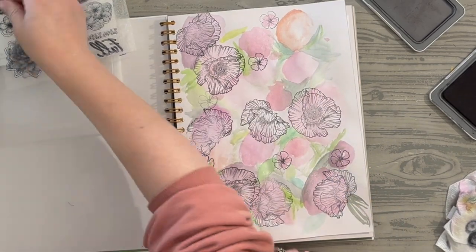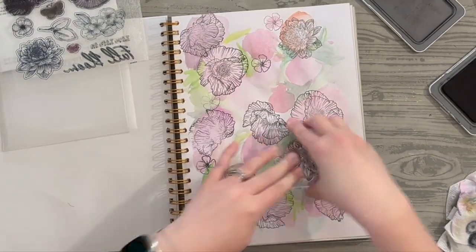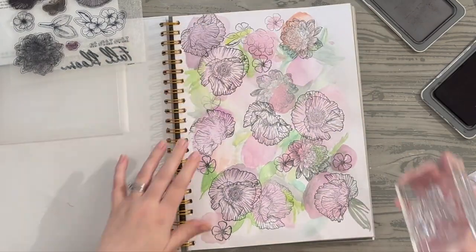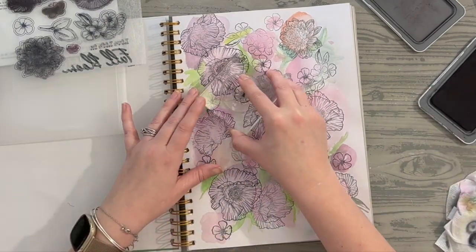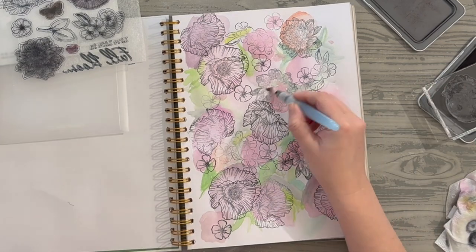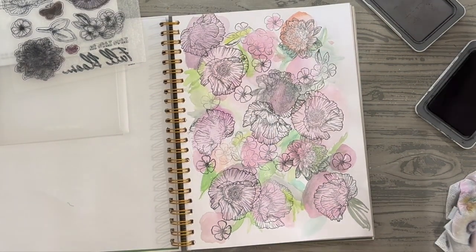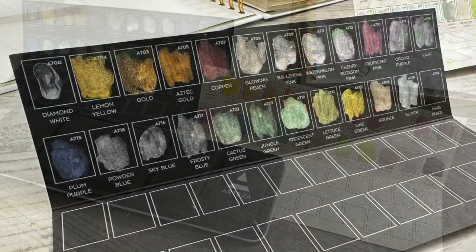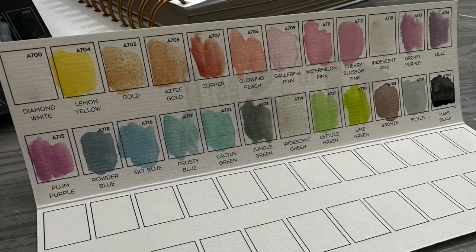So anyway, this Arteza 24 color metallic watercolor set — it's available on Amazon and I'll leave a link in the description whether you're watching on YouTube, Facebook, or wherever. I really wanted something I could quickly use that would give me that shimmery fun, and on every single Bible journaling page I've done, not a single color has disappointed. I give it a 10 out of 10 for what I'm doing. It's not the most expensive set out there, but for beginner watercolor, basic stamping, and Bible journaling, I absolutely love it. Here's a closer look at both swatch sheets — so fun to see how those colors pop and play together.